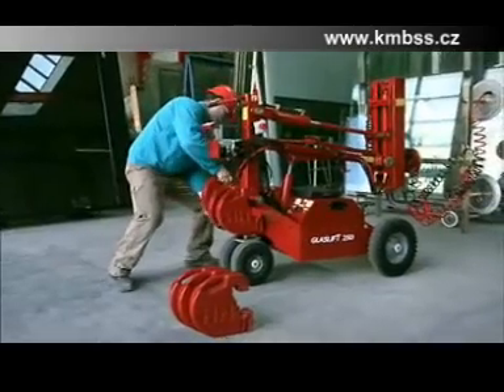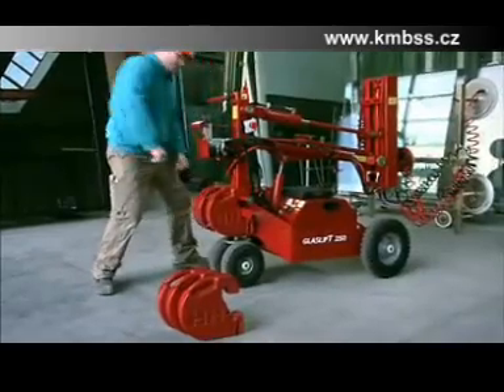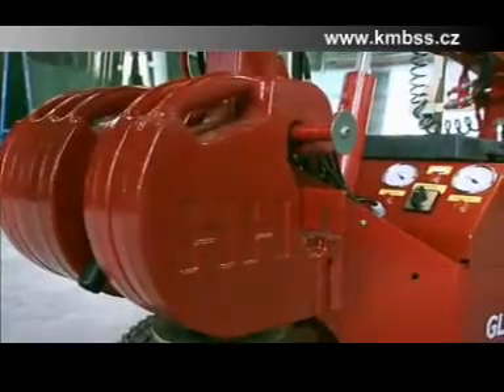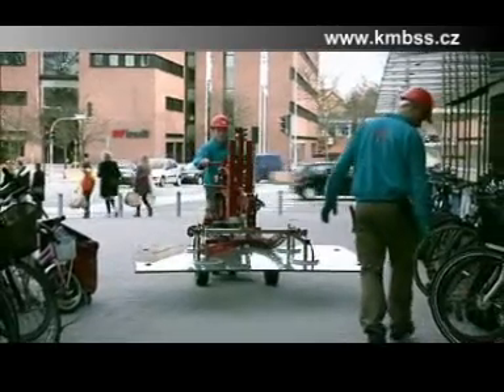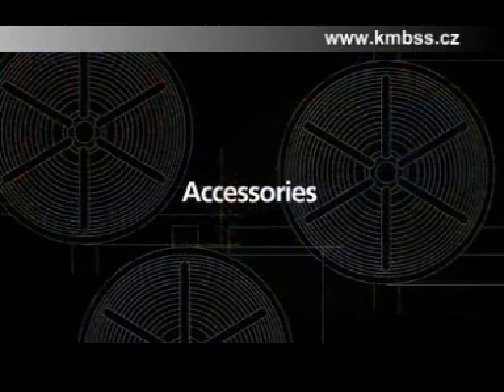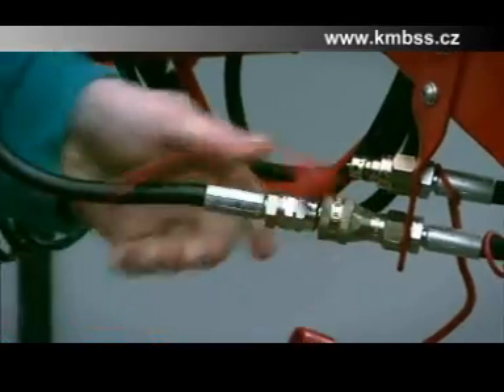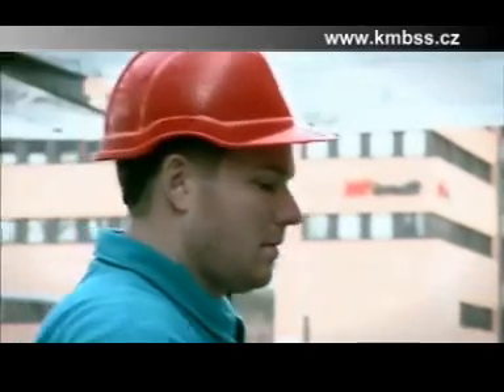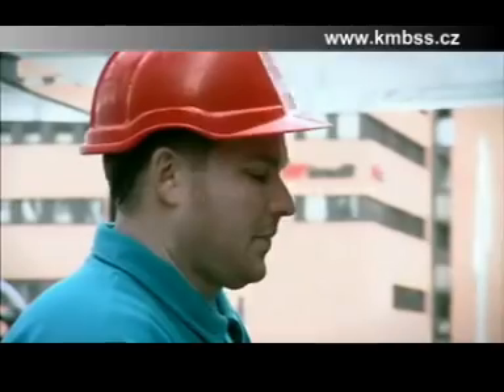Six counterweights come with the machine as an adjustable weight system, enabling the machine to always be adapted for the job in hand and avoiding unnecessary strain for the operator. The GlassLift 250 is equipped with extra hydraulic outlets, which makes it possible to attach front-mounted extra equipment.